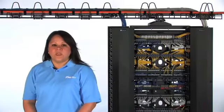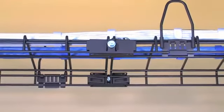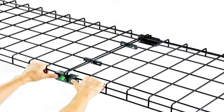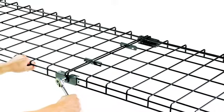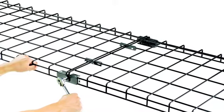Unique features of the Panduit WireGrid system include splice components that create fully bonded joints between pathway sections. These parts are easy and quick to install simply by snapping on and tightening a bonding screw, thus eliminating the need to scrape away the paint on the pathway and attach a separate jumper, saving installation time.